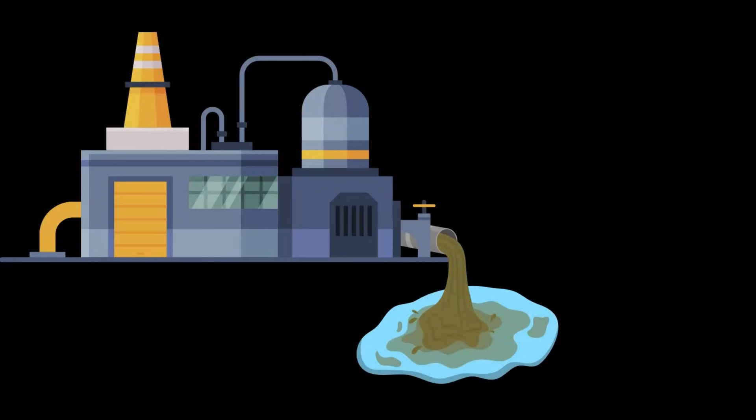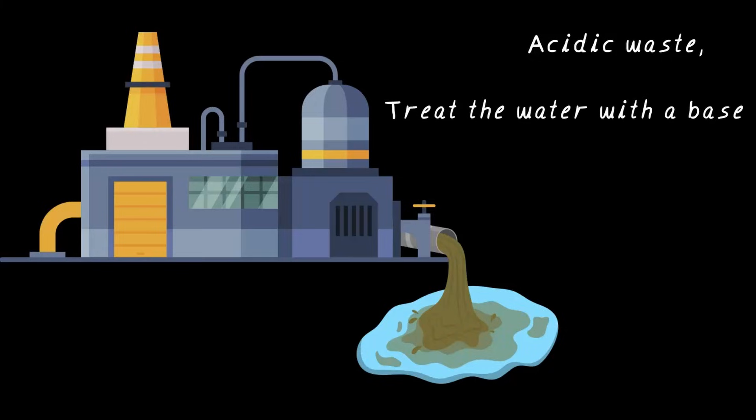What is that? That looks like a factory discharging waste water. Factories release acidic waste all the time, which can harm fish and plants in the river — and it can also seep through the soil and disturb the ecosystem. So what do we do? We know that if we add a base to it, it can cancel the acid. That's why industries first treat the water with a base before releasing it to the environment, keeping the environment safe. Another important application of neutralization reaction.